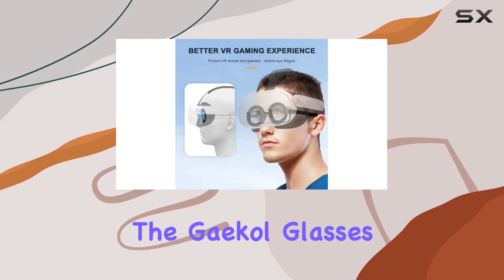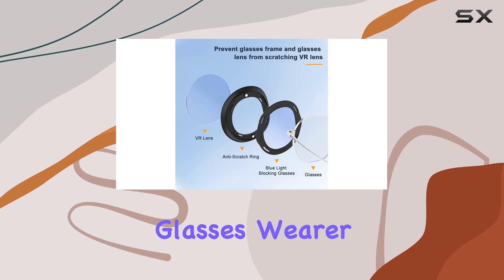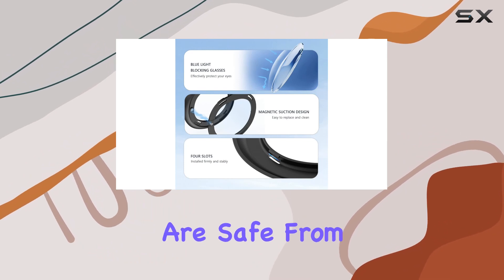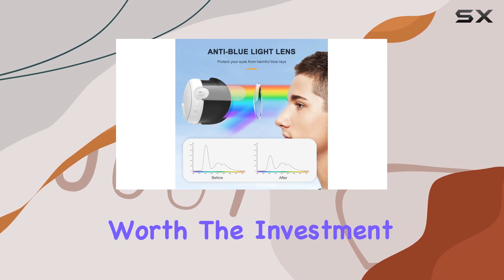Overall, the Geico glasses spacer protector is a must-have accessory for any Quest 3 glasses wearer. It enhances your VR experience, protects your eyes, and gives you peace of mind knowing your lenses are safe from scratches. If you're serious about VR gaming, this is definitely worth the investment.